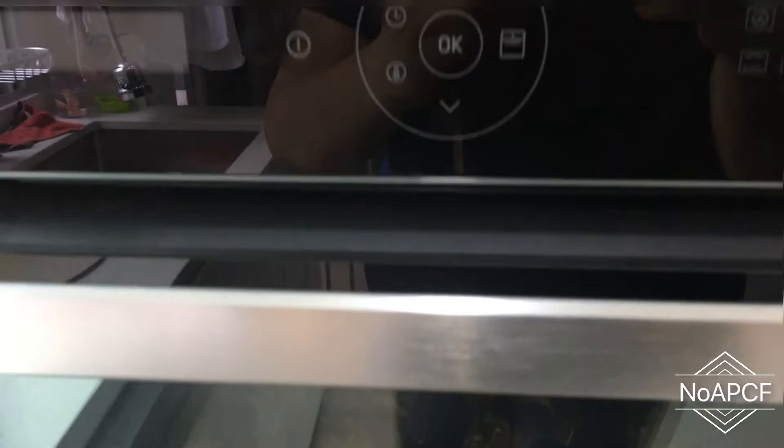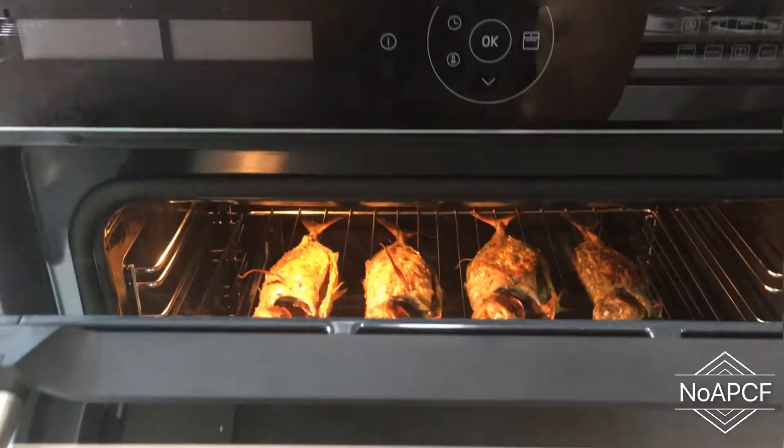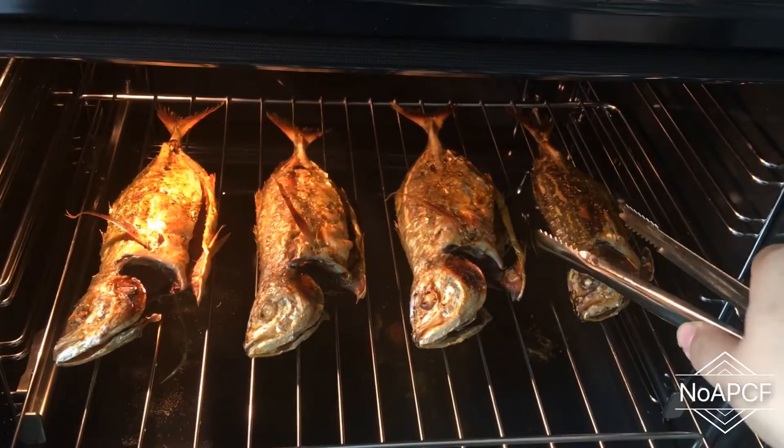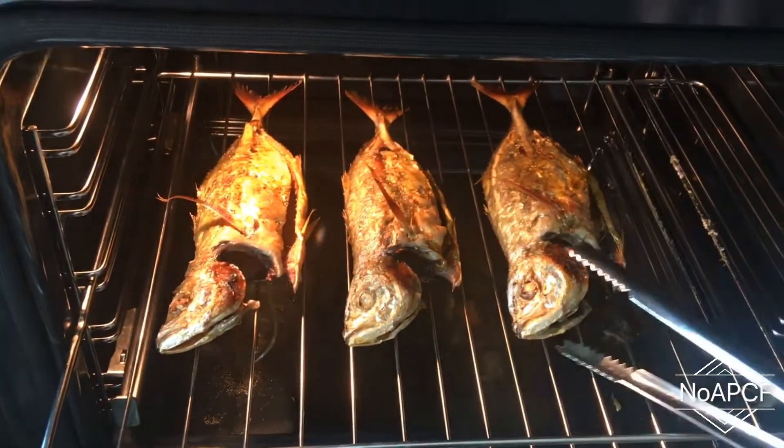It's done! Let's see. Beautiful. They look like they are deep fried, isn't it?